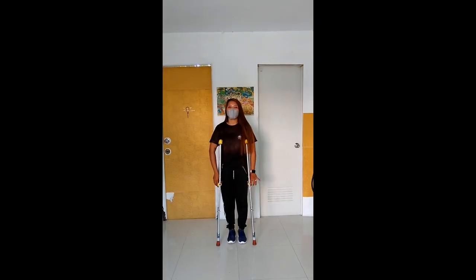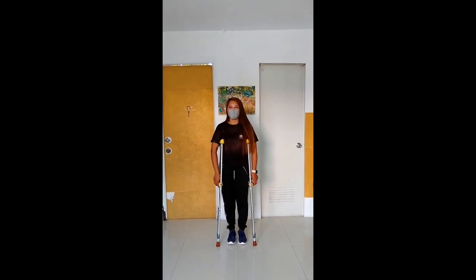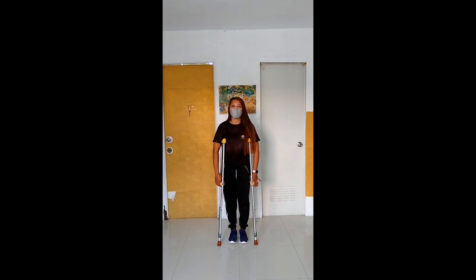Ang susunod naman ay swing-through gate. Halos paras lang siya sa swing-to gate. Pero lalagpas lang yung pa yung sa crutches.